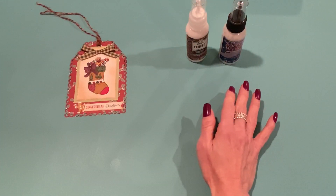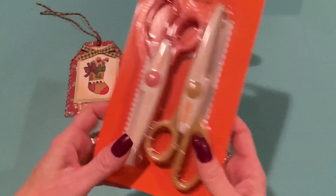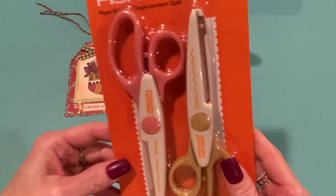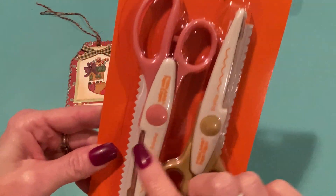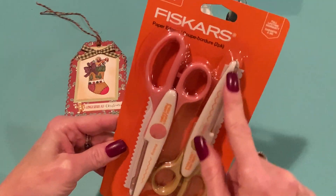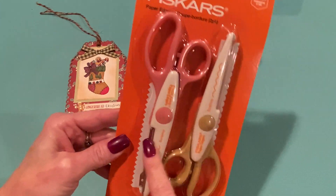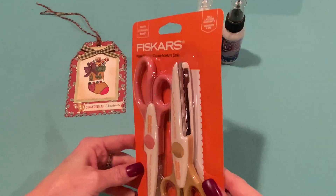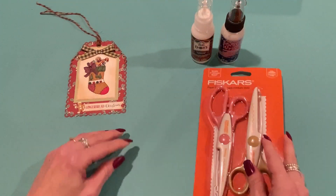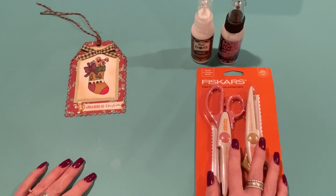I don't remember exactly how much they cost, but they're both in the paint aisle. I also picked up these Fiskars paper edgers — one is a scallop edge and one is kind of like a pinked edge. I do have a scalloped edge paper edger, but the one I have doesn't cut very well anymore, so I thought I'd try that. This was six-something, but I used a 40% off coupon on that, and for the other regular-price things I had a 20% off coupon in my app.